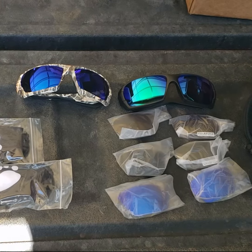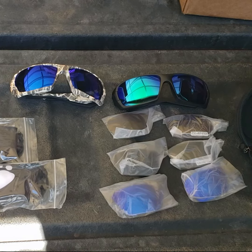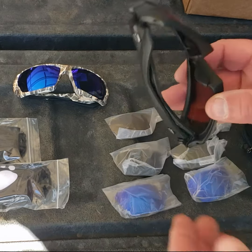Alright guys, I want to do a little review of the Grizzly Fishing glasses. I have the original pair I've had for a few years — nice pair of glasses. Well, they've upgraded them now to a better frame, more comfortable pair of glasses.